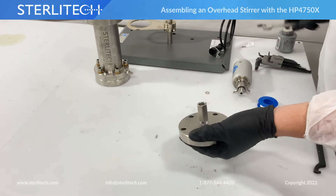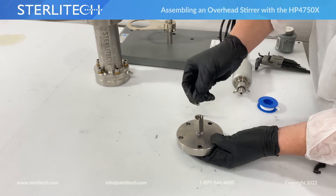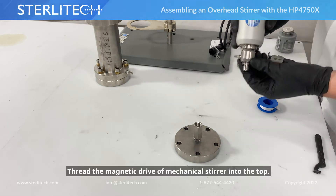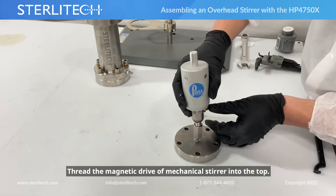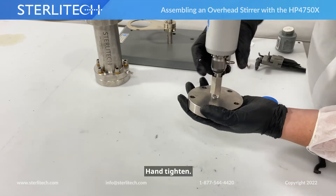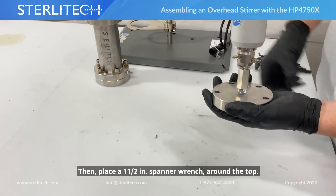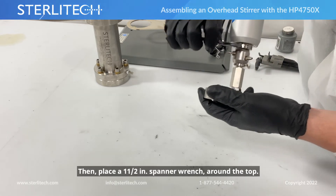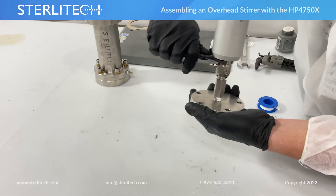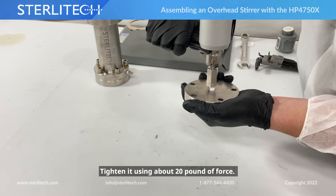From here, we're going to drop our metal gasket into the top. We'll take the magnetic drive of our mechanical stirrer and thread that into the top, snugging it up the rest of the way — same thing, about 20 pounds of force.